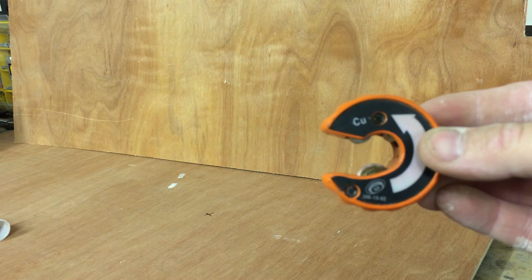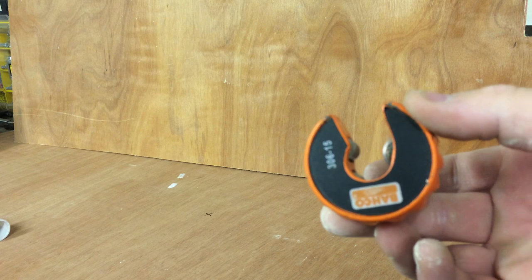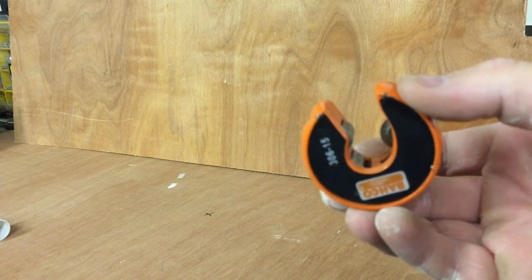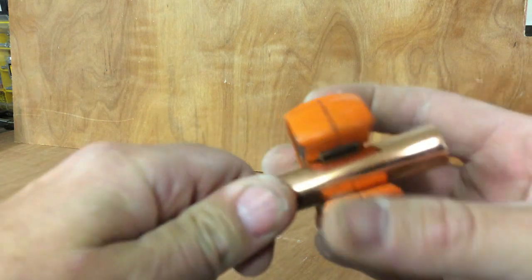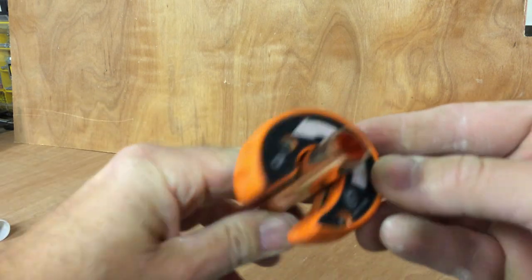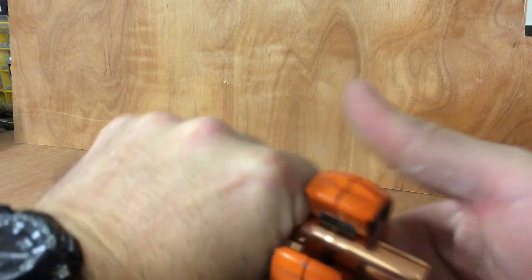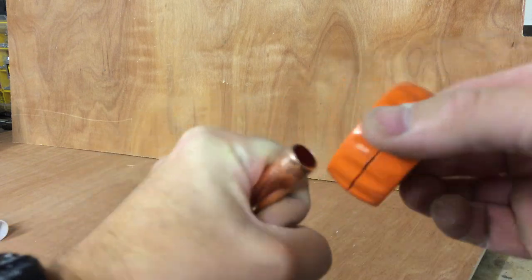Okay, Baco pipe slice — this is the 15mm version. I use these all the time. Basically we clip this onto the pipe like so, then turn in the direction of the arrow to cut.